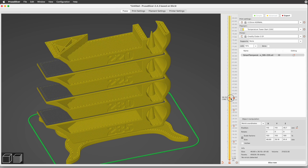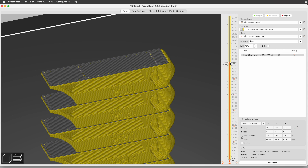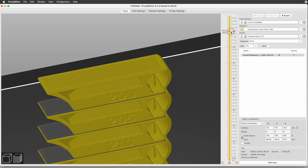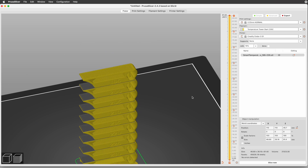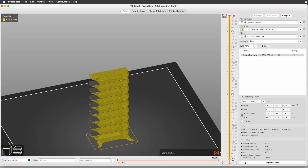Keep repeating this process until you set the temperature for the final 195 degree level. This is almost done, but not quite. The last thing to do is to click the Slice Now button again. So why do we have to slice twice? The first time is so we know where the layers are — you can't add custom G-code to a layer if there aren't any layers yet. And the second time applies the custom G-code.